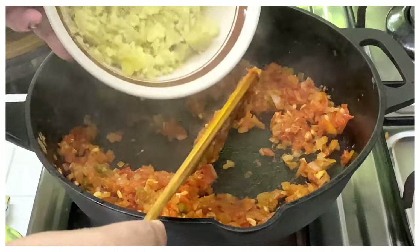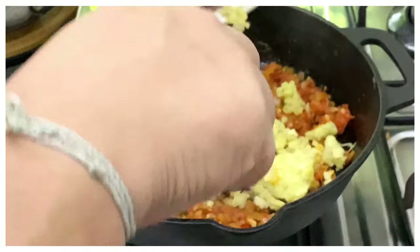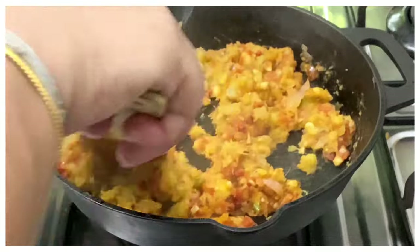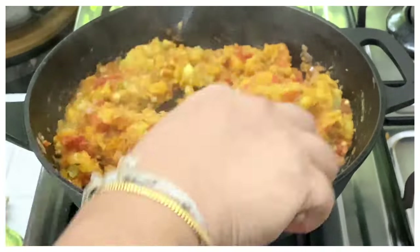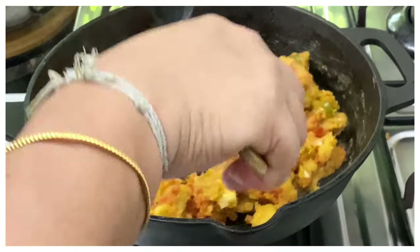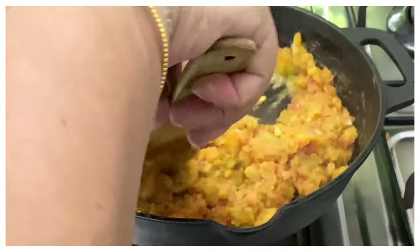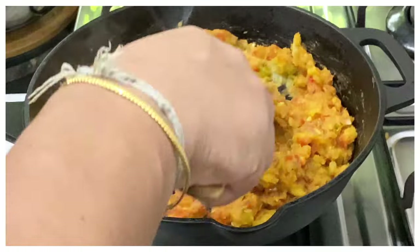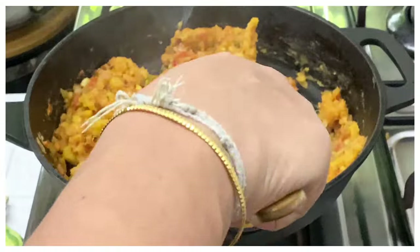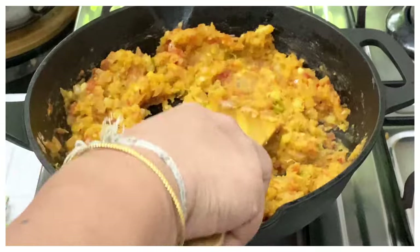Now the tomatoes are cooked nicely. I'm going to add in the boiled and mashed sweet potato mixture. We need to bring all these ingredients together, so mix it well. If the mixture is a little dry, you can add some hot water to help with the cooking. Cook it nicely until it becomes a nice mash, breaking down all the bits in the sweet potato.